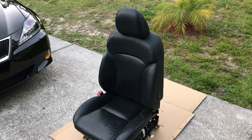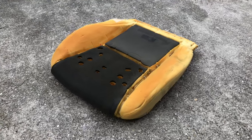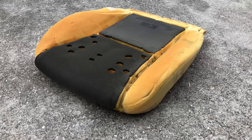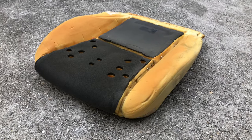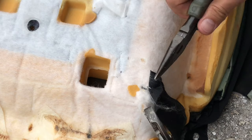Install your replacement seat cushion in the reverse order. If you decided to replace just the seat cover, then you need to reuse the foam pad from your old seat. You will need to remove 16 hog rings to be able to take out the old seat cover.